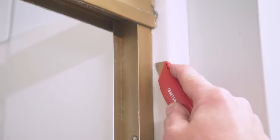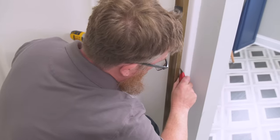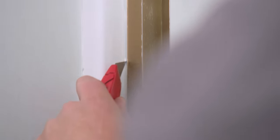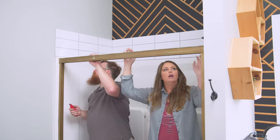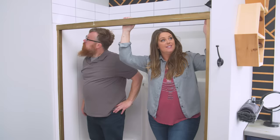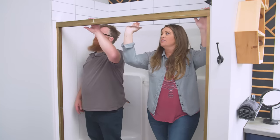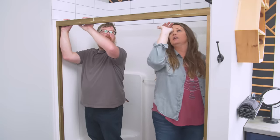Now that the doors are off, the next step is to cut into the caulk all along the edges of the existing frame. When doing this, be really careful not to cut into the fiberglass — we don't want to scrape that up. Since our caulk is all cut, the next thing is to remove the top piece. It isn't held on by any screws — it's just resting in place with caulk holding it. We're going to bang up and under to release it.